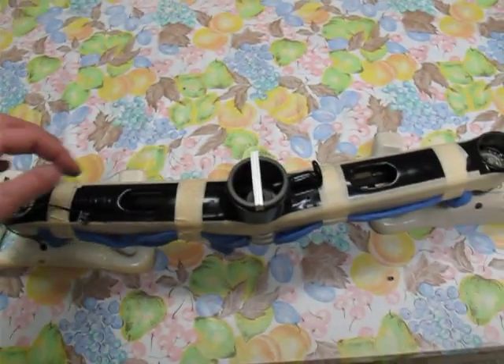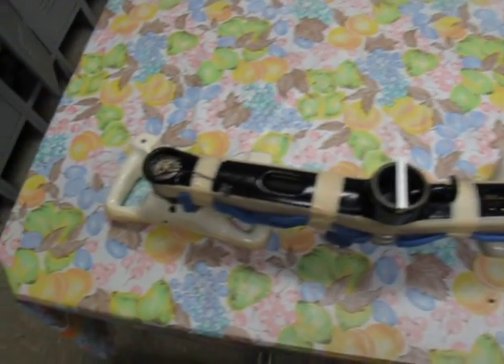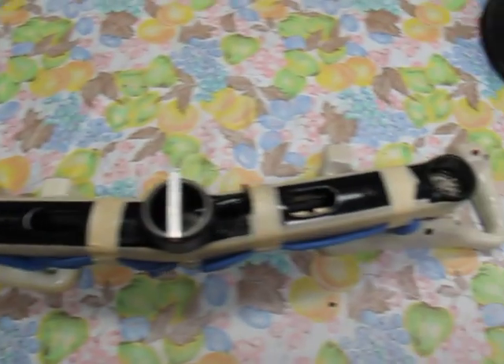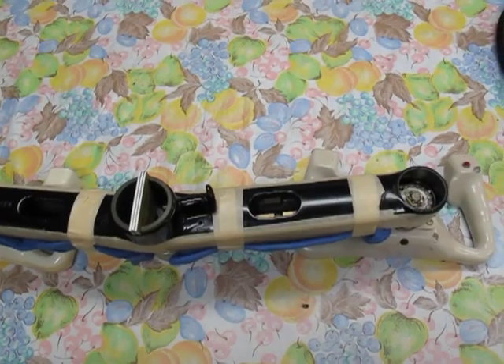Then tighten the chains respectively to make everything square. So that's a little overview of the somewhat lengthy process to flip the yoke over.